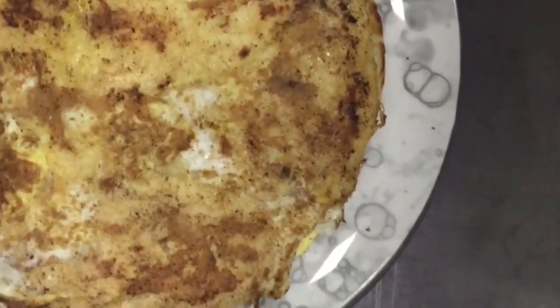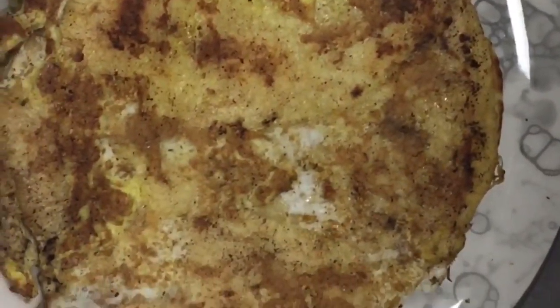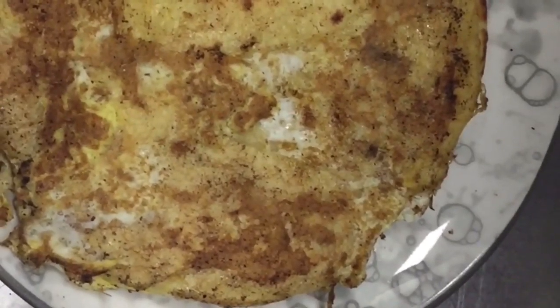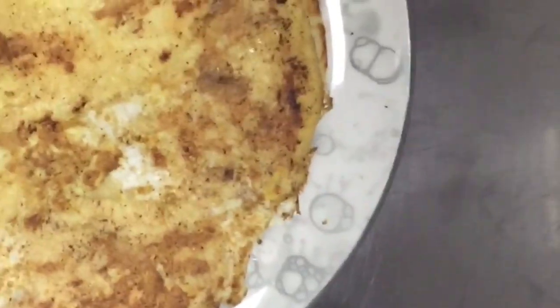This is ready to serve. You can serve it with chutney or any other sauce with this paratha. I have made this anda paratha ready to eat. If you have any questions, comment in the comment box. If you like this video, please like and share. I will make another informative video. Till then, have a nice day, take care, bye bye.